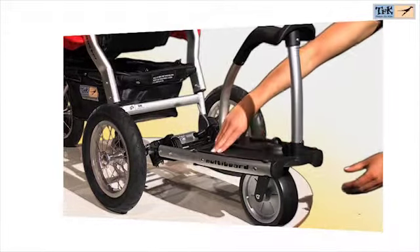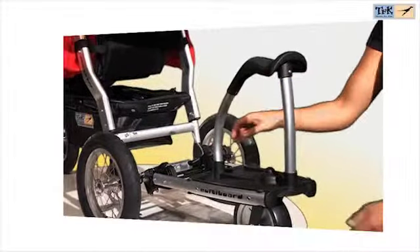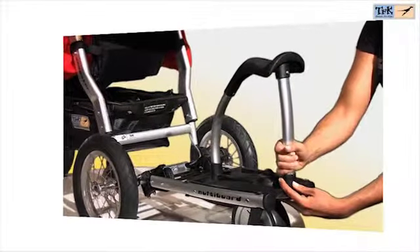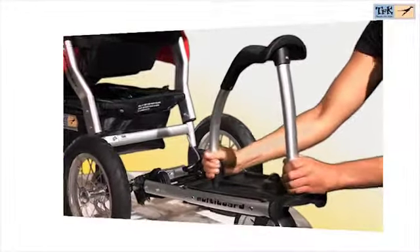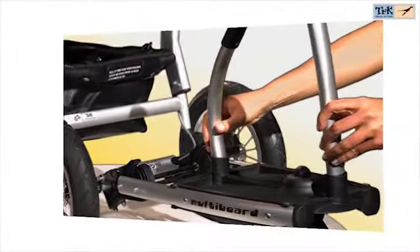The Multiboard is the ideal add-on for the transport of additional children. It offers your child a standing as well as a seating option, and the seat can be easily taken off. The Multiboard can be mounted on all TFK models which are equipped with disc brakes.